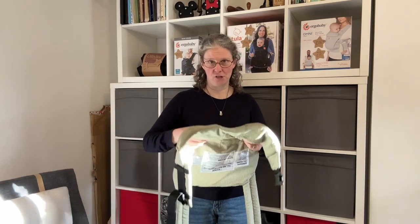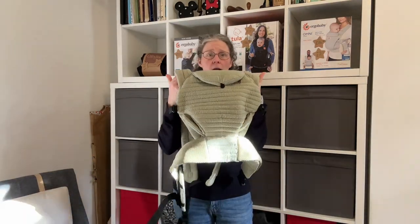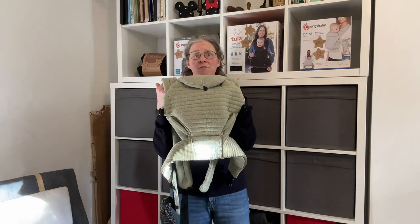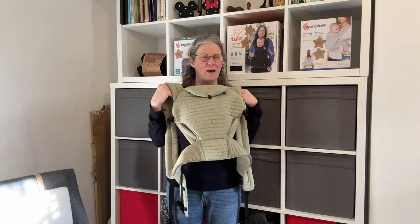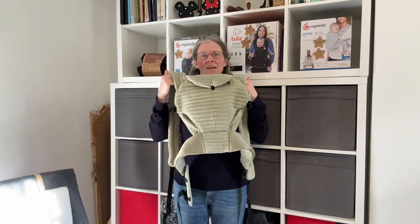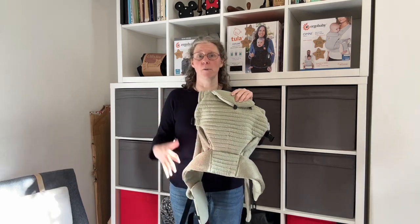So let me show you. It's a standard structured carrier, like many other structured carriers, works in a very similar way. Apologies about the lighting — I've left this video too late in the day so I'm crammed into the corner here just to try and avoid the sun. It's a very similar structured carrier to most.